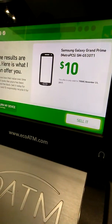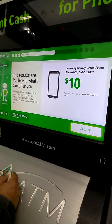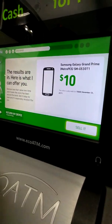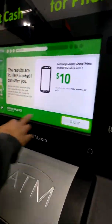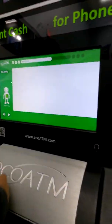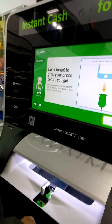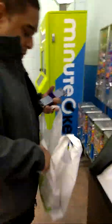Here's what I can offer you. What the heck? Oh, damn. Ten dollars. I can get two 20-piece chicken nuggets with that. I think I'm gonna sell it. Give me my stuff. Sure you wanna quit? Yes. Don't forget to grab your device before you go. Bye.